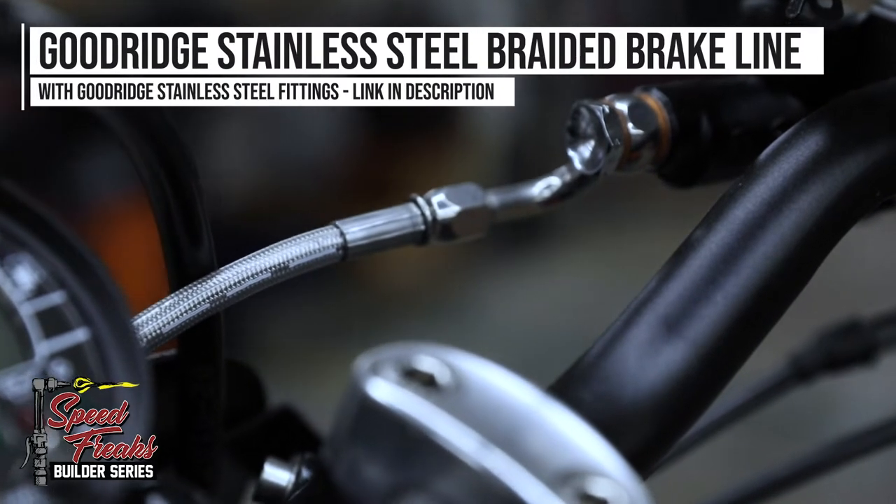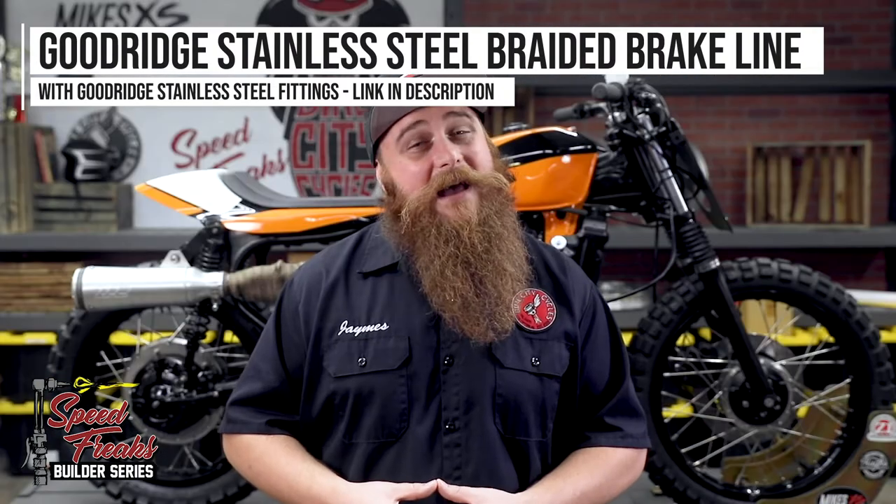Now, if you're still running old, spongy, expanding rubber lines, boy, do we have a treat for you. Switching to a quality set of steel braided lines is almost as good as a cold beer in a hot shower.